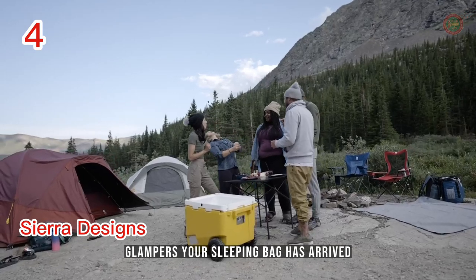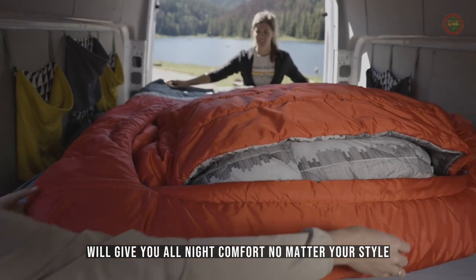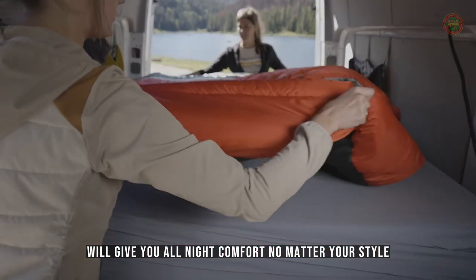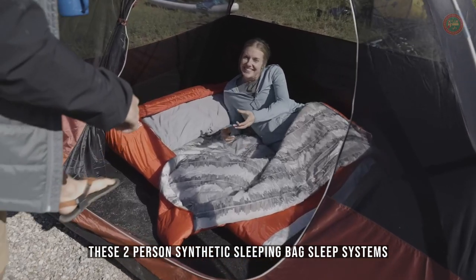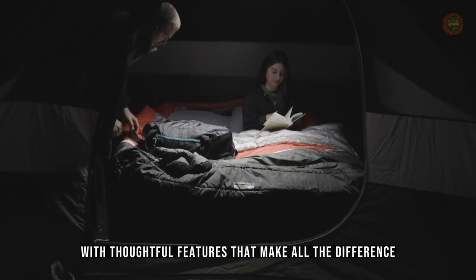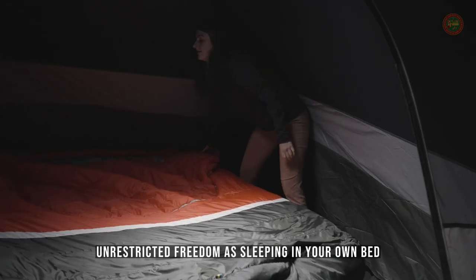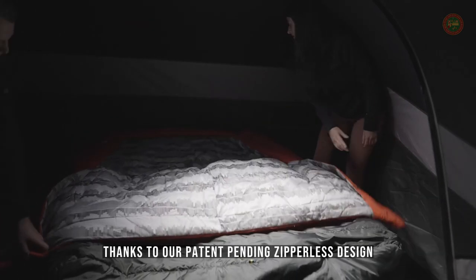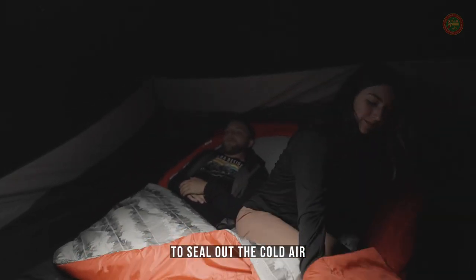Glampers, your sleeping bag has arrived. The three-season front country bed 20-degree duo and queen will give you all-night comfort no matter your style. These two-person synthetic sleeping bag sleep systems are the perfect balance between ultra-spacious and ultra-cozy, with thoughtful features that make all the difference. Enjoy the same unrestricted freedom as sleeping in your own bed, thanks to our patent-pending zipperless design. Just slip your hands into the insulated hand pocket and tuck the integrated comforter around you to seal out the cold air, sealing in the warmth.